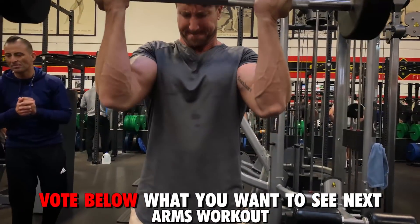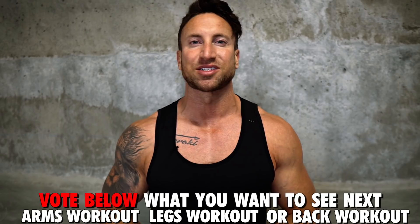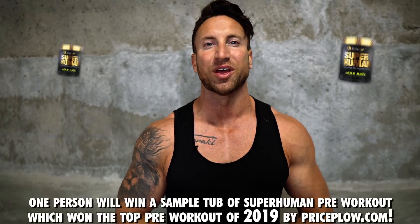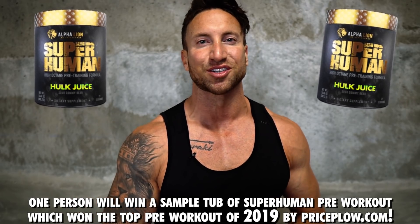Do you want to see an arm workout, a legs workout, or a back workout? Comment down below which workout you want to see next. I'll be selecting one person to win a seven-serving sample tub of superhuman pre-workout. Let's get the shoulder workout started.